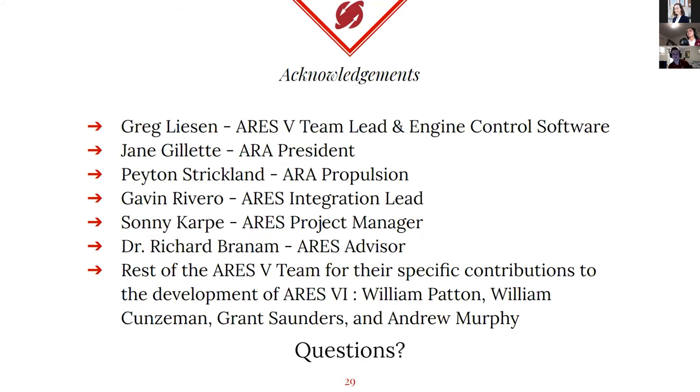That'll be the end of our slides. I wanted to include some acknowledgements to ARA members and current and former members that helped us out with this project as well. Thank you guys, and now we can open for questions.